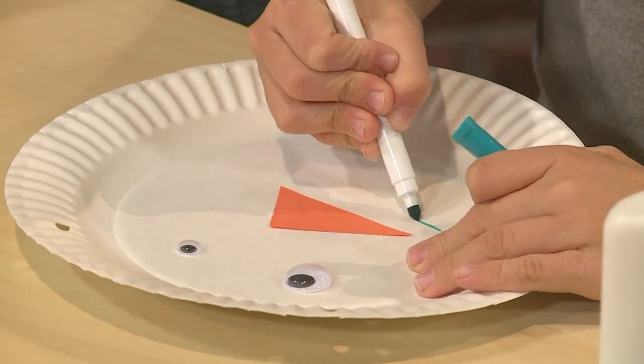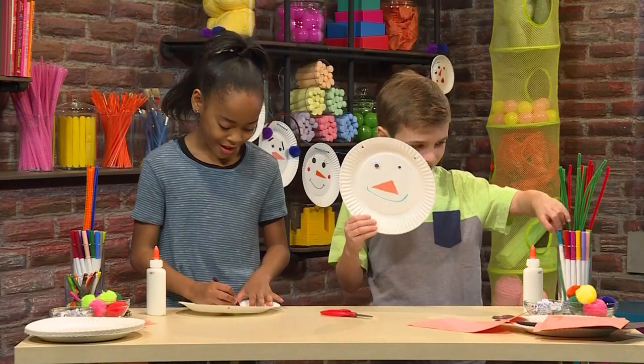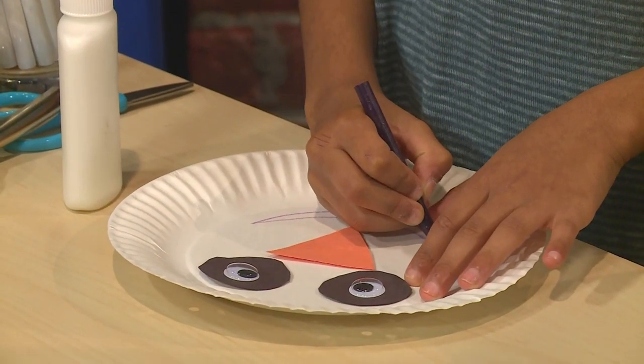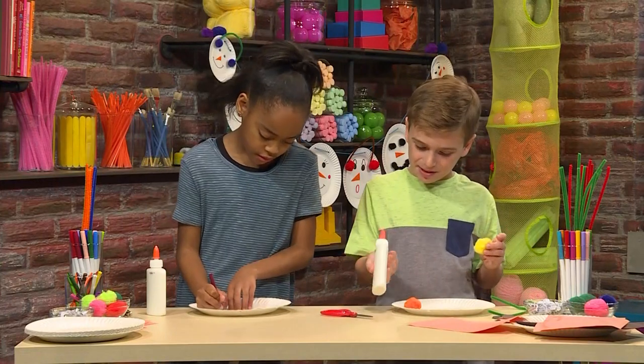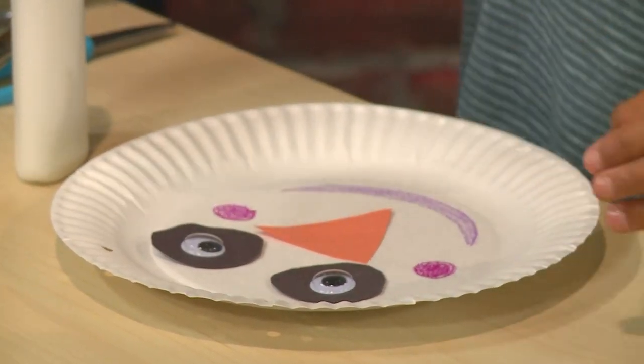Now I'm going to give him a smiley face. I'm going to use crayon for my smile. I'm going to use a pipe cleaner and some pom-poms to make ear muffs. I'm adding little rosy cheeks to my snowman.